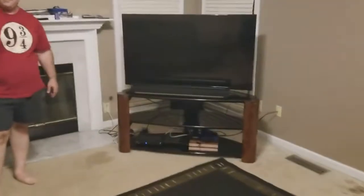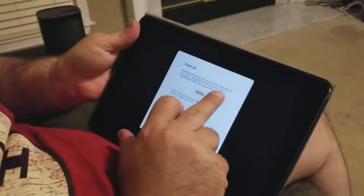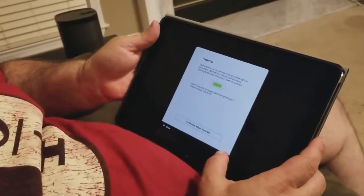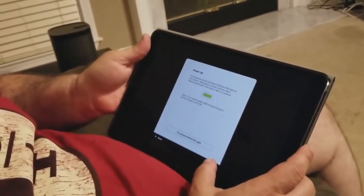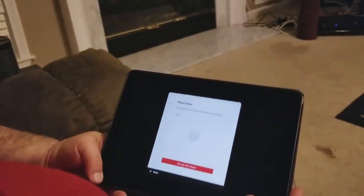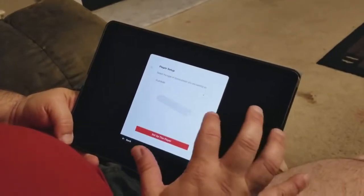I now have both Play One speakers set up, my play bar set up, and my sub set up in the back. On the two Play Ones the light initially came on white, then after a minute it went blinking green. Now I'll use my iPad to set up the system. On the app after logging in, it tells me to connect the power — it is connected. It says during power up you'll see flashing white light, then wait until you see the flashing green light before pressing next. The app finds a Play One and the play bar — I'm going to set up the play bar first.